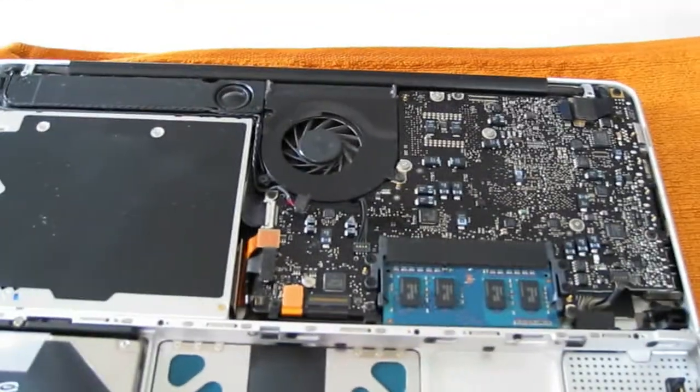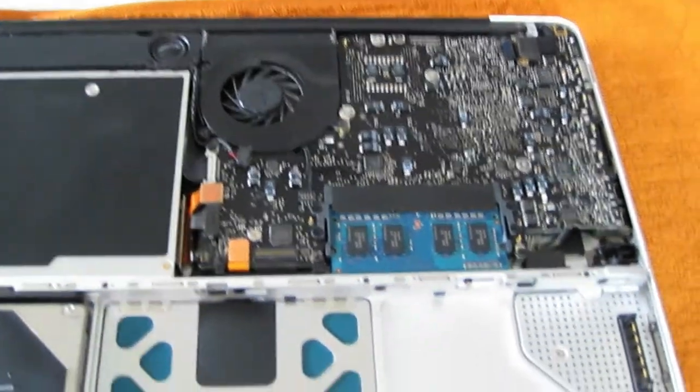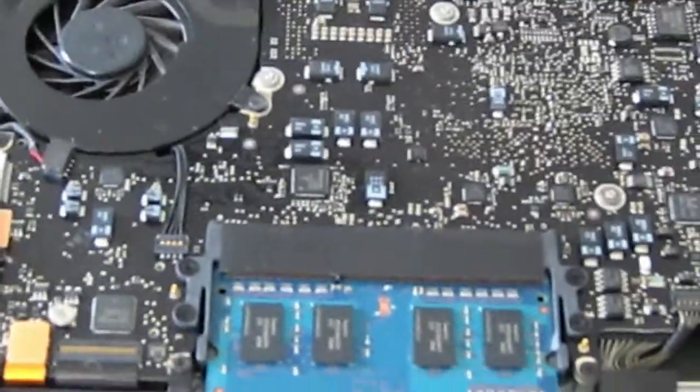As you can see, we've got the computer motherboard and the fan. And right here you can see the RAM. I'm going to zoom in a bit for this RAM part. Here you've got the RAM.